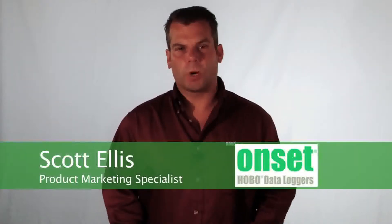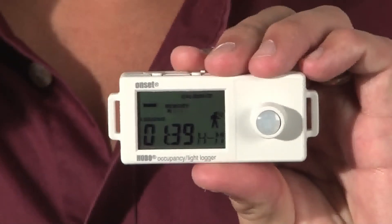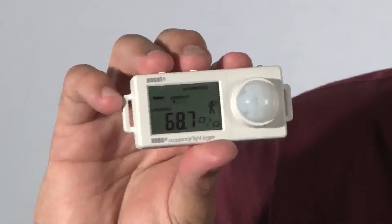Hi, my name is Scott Ellis and I'm a product marketing specialist for Onset. Today we're going to take a look at the UX90 occupancy and light logger. We have two different models here. This particular model is the UX90-005 and this unit here is the UX90-006.